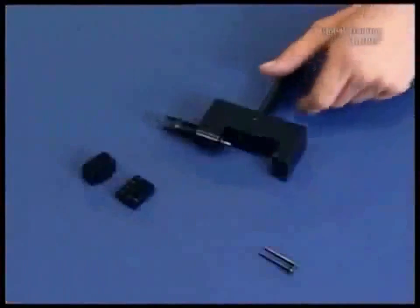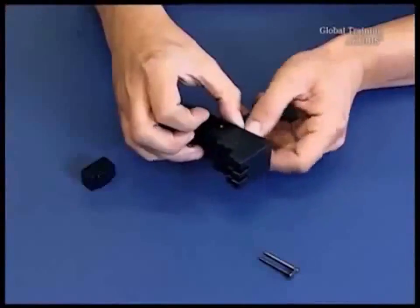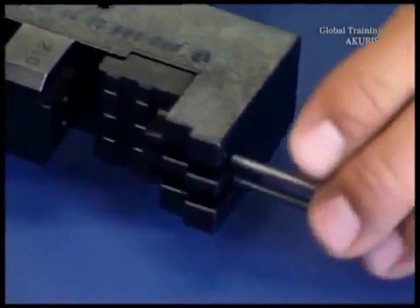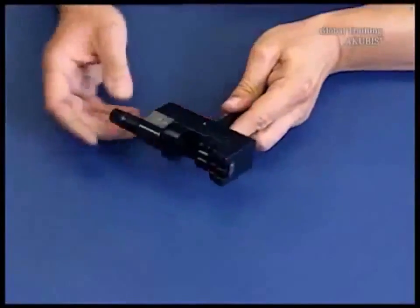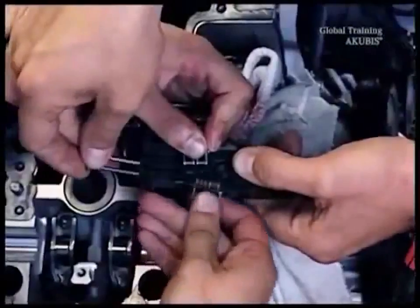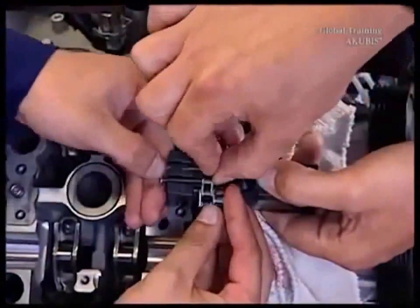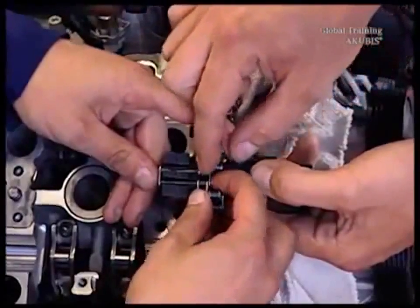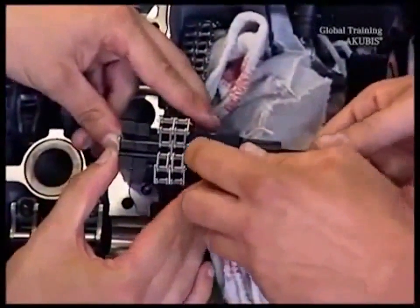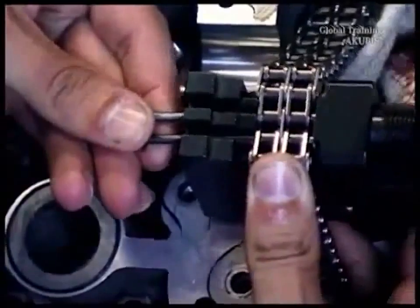Now it gets tricky. Rivet the ends of the new chain together. For this you need the rivet press tool. Install mounting kit one into the end of the timing chain. Then turn the handle — this way you press the rivet link into the retaining plate. Make sure that when the centering fork is pushed out it doesn't fall into the engine shaft.